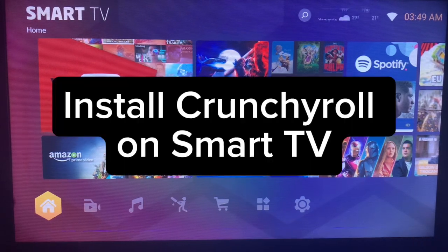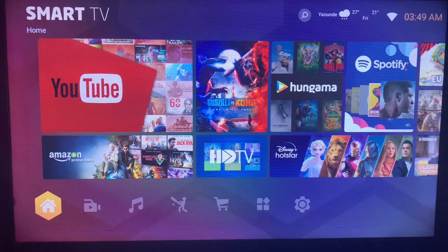In this video I will show you how to install Crunchyroll on your Smart TV without the Google Play Store. This is very easy. Like and subscribe for more important videos like this if you want to install Crunchyroll on your Smart TV.